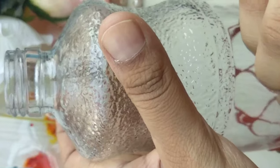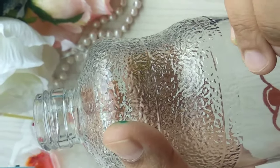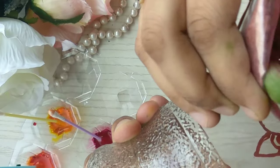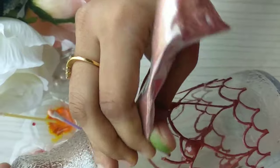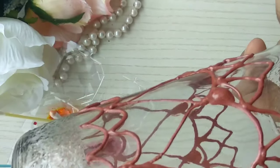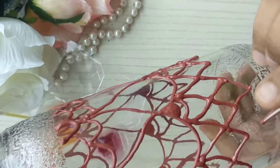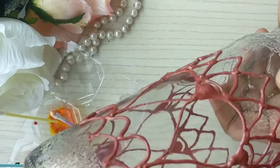Since it's lockdown everywhere, we're all running short of craft items and looking into DIYs. I thought of giving you more information on how we can do crafting with whatever items we have in hand, instead of going out and buying a lot of expensive craft items. I'm going to share small tips and tricks on what you can use at home.